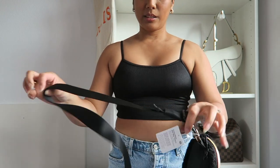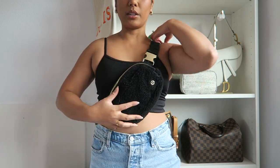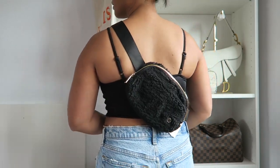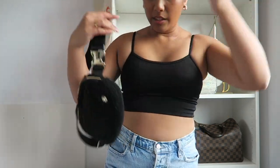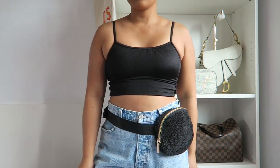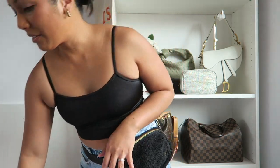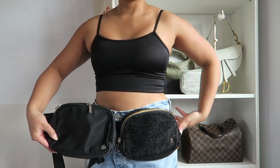Last but not least, let's try on the black one. Here it is non-adjusted — this is what it would look like on, and then on the back. Now let me adjust it for the waist — perfect. Here's what the black one looks like on the waist. I love this one, and here it is next to the Everywhere belt bag in large for comparison.